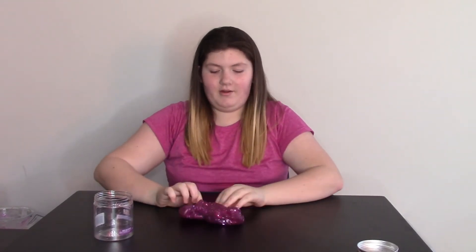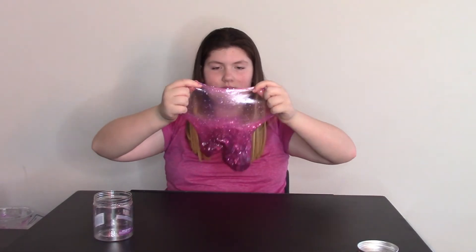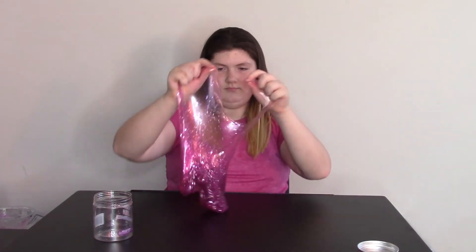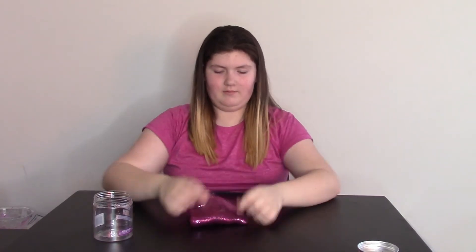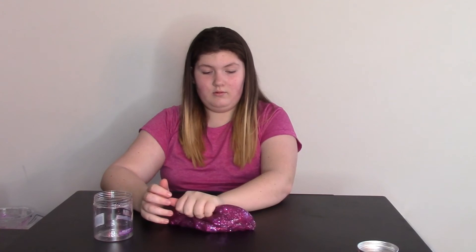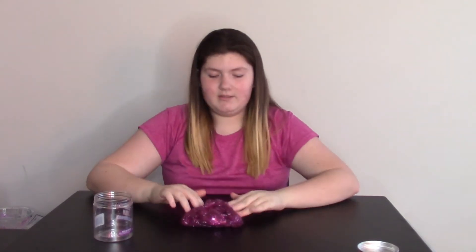I actually have some bubble pops — did you hear that, guys? Let me try again. It also kind of obviously smells like cherries. Did you guys hear the crackles and bubble pops? The glitter does stick to my hands, but it is a pretty pokey slime.